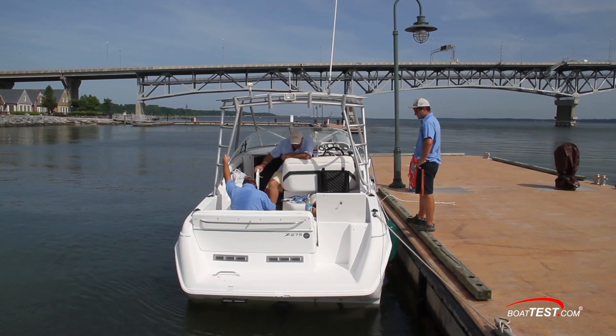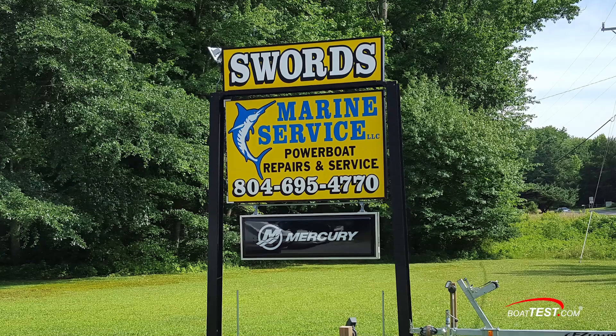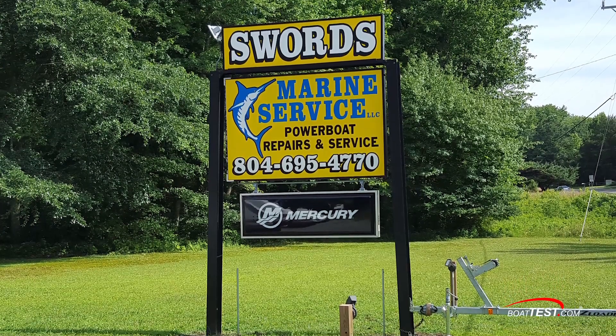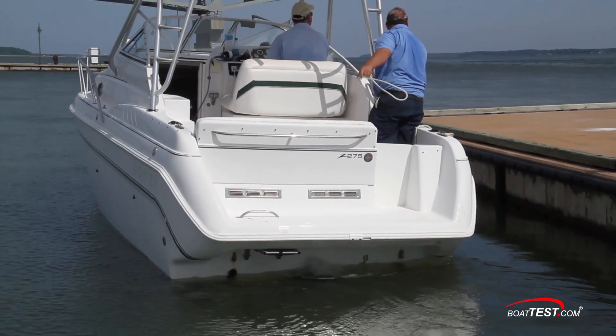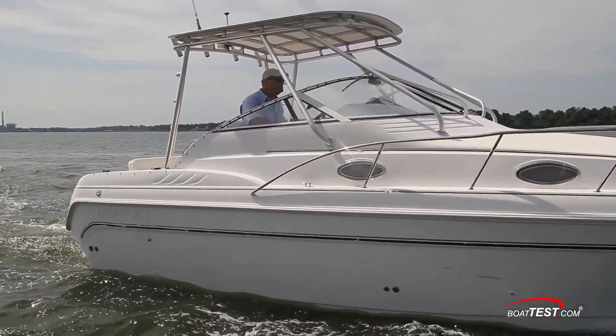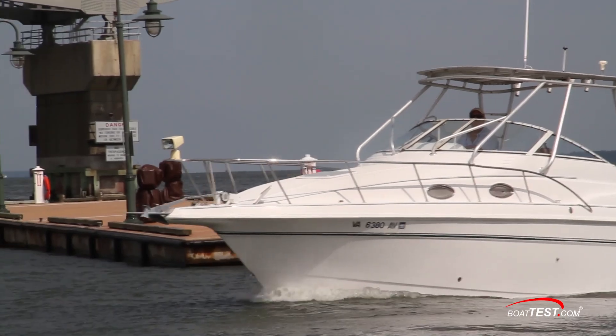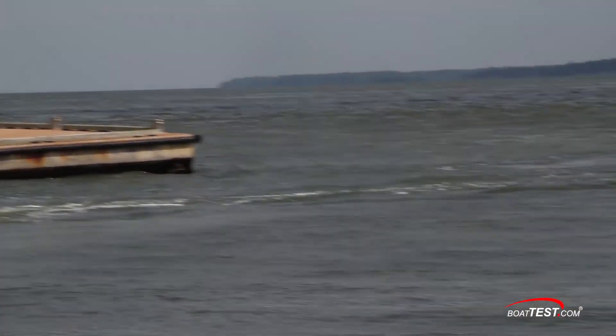For this conversion, we worked with Swords Marine, a Mercury Marine dealer in Cobbs Creek, Virginia, who was tasked with the revitalization of a 1999 Donzie 275Z Cruiser that was originally equipped with a 310 horsepower MerCruiser 454 MPI connected to a Bravo 3 stern drive.